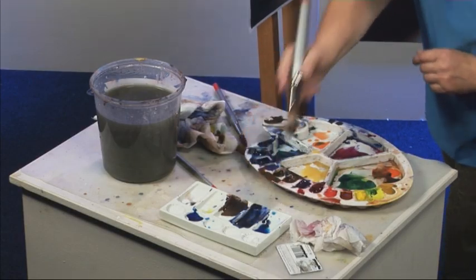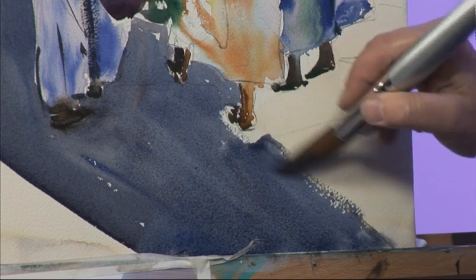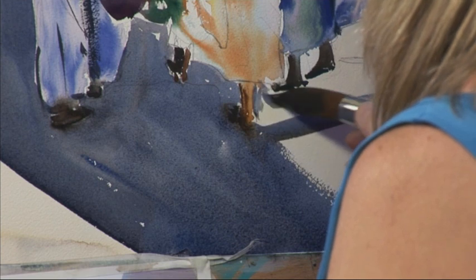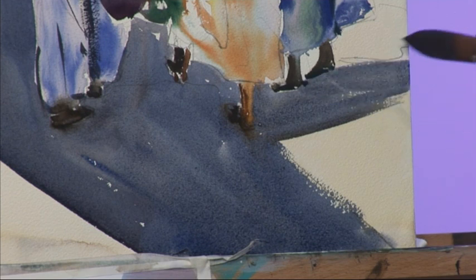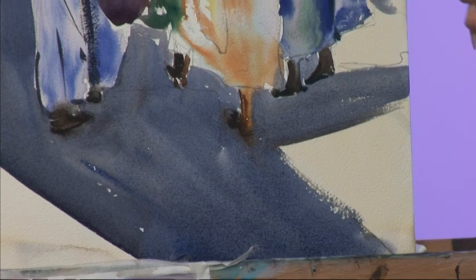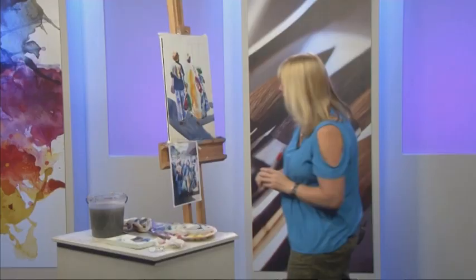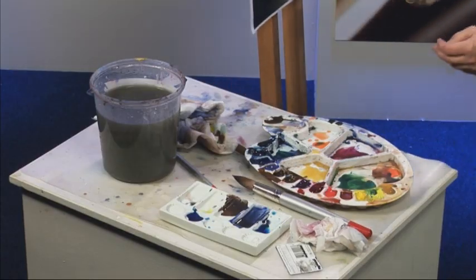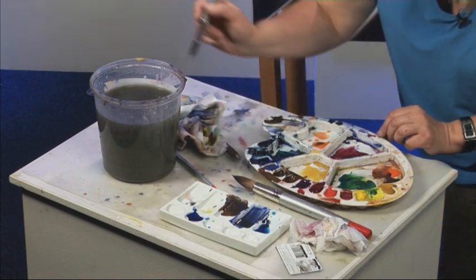Try not to leave any white bands around because they look a little bit strange. Bring that down and capture some dry brush marks. A shadow that comes across here. Let's put some darker shadows onto her dress.